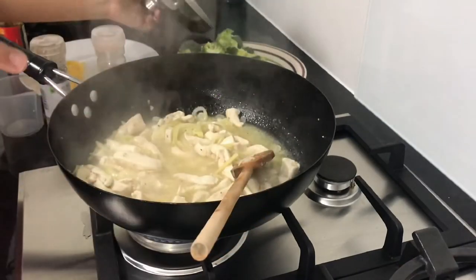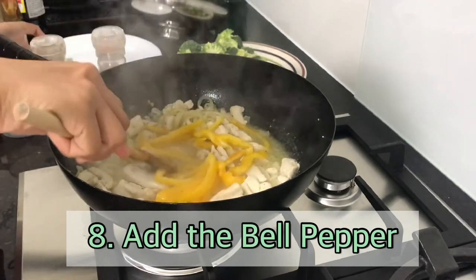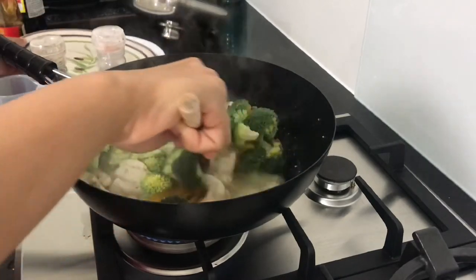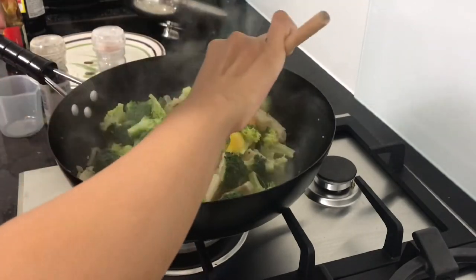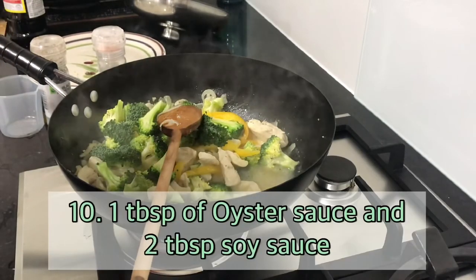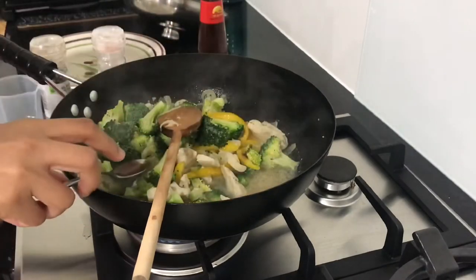Now we add the broccoli. Broccoli cooks quickly, guys. So we also need oyster sauce — 1 tablespoon — and then a little bit of soy sauce, toyo.